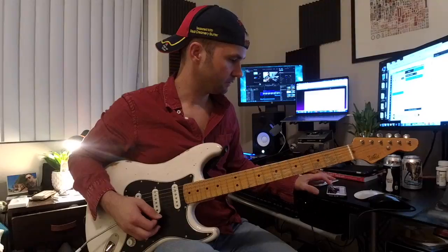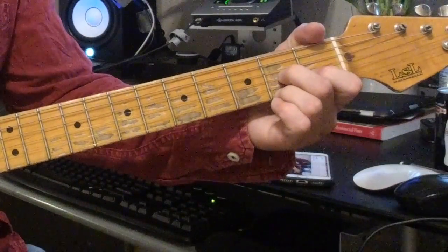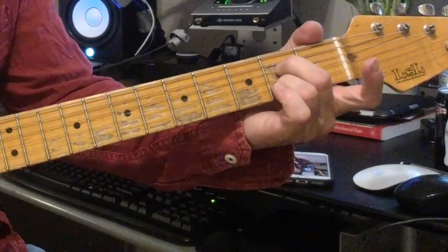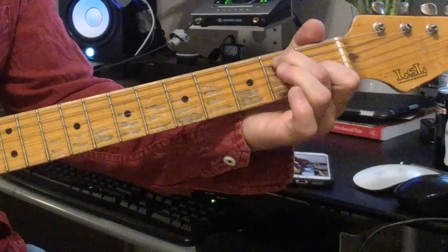Looking at those up close: A7, D7, E7. One more time — A7, D7, E7.